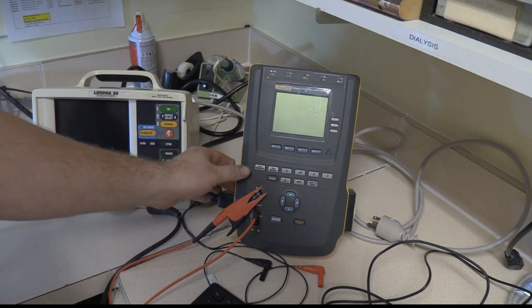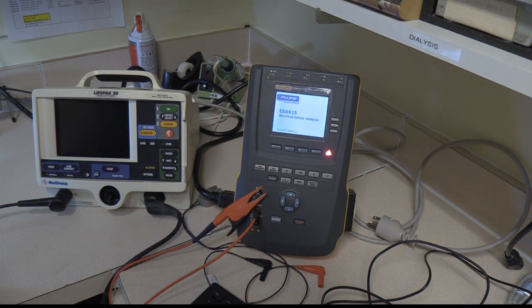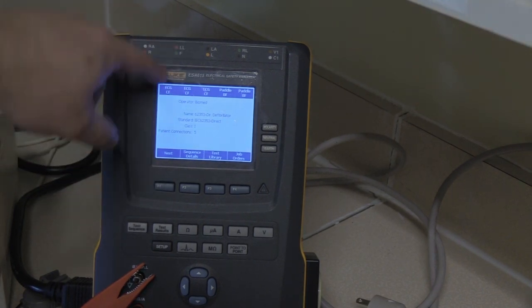First we're going to go ahead and power on the ESA-615. It's going to do a self-check and now it's complete. It's going to bring up what the last test is and across this top line here we'll see what all the ports correspond to.